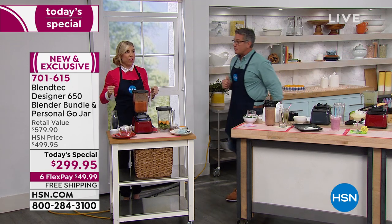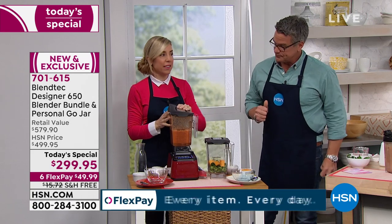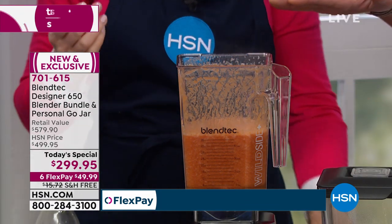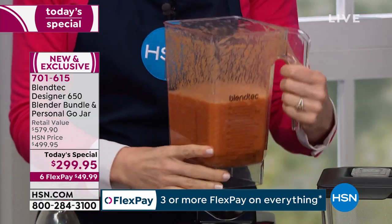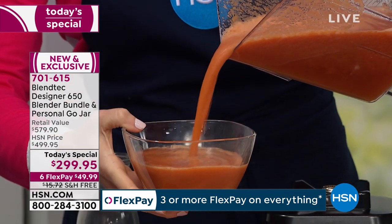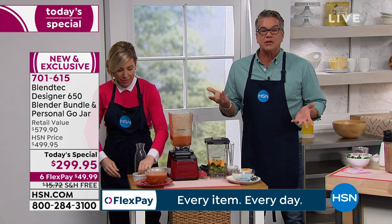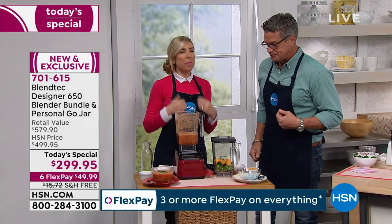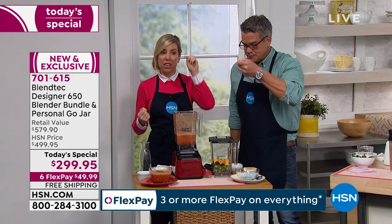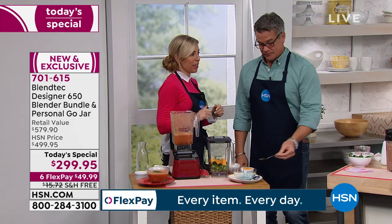Look at that steam — and we didn't heat this. This is the incredible power moving so fast that it generates enough heat to create a soup. If you love cream soups, you can do a cauliflower soup without putting cream in it — cauliflower and chicken stock will taste like you put cream in it. Mushroom soup, tomato basil soup. Blendtec has a famous tortilla soup. Thousands of recipes are on Blendtec's website. You can look it up by ingredient. And isn't it great that you have control over what you're eating?